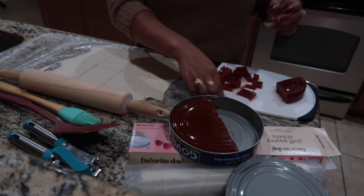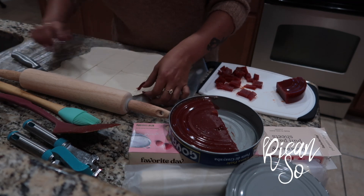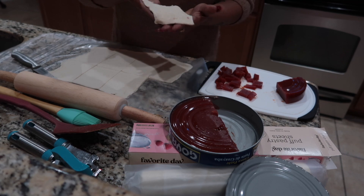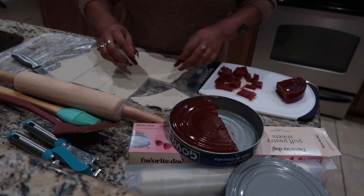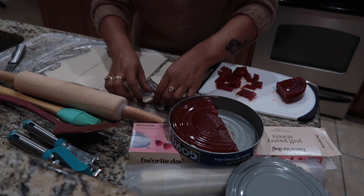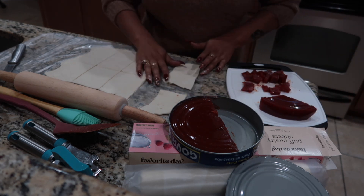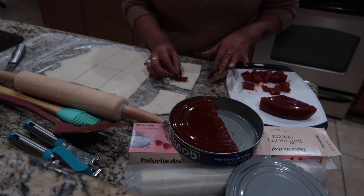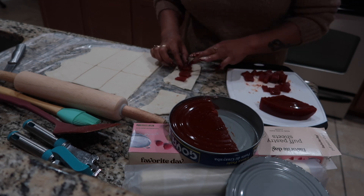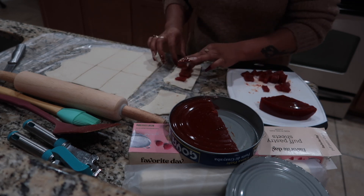So the next step is the pieces that you cut up. It doesn't have to be perfect. I'm placing the guayaba in the middle. The reason why I'm doing that is because along the edges you're going to put egg wash around it — not too much, because you don't want it to end up boiling like you're having scrambled eggs. So just a little bit.